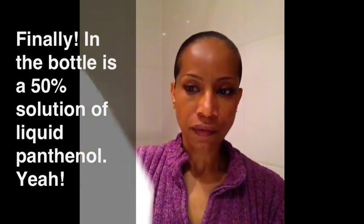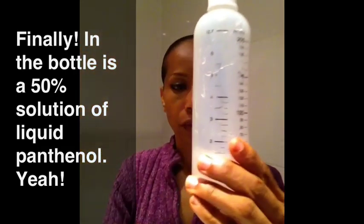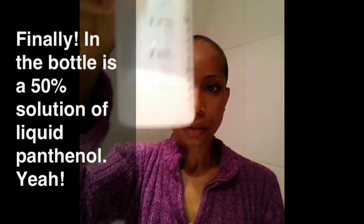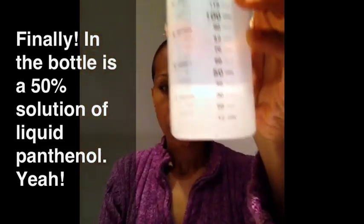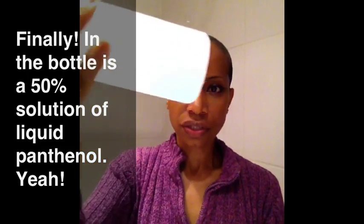So I want to shake this up. I have hot water in here. And it's a little murky, but it's all dissolved, which is great.